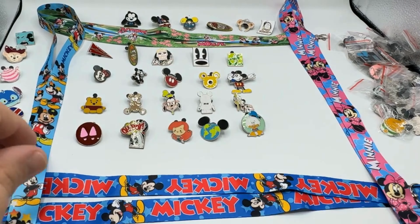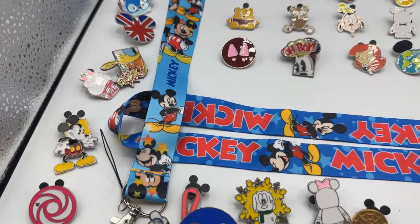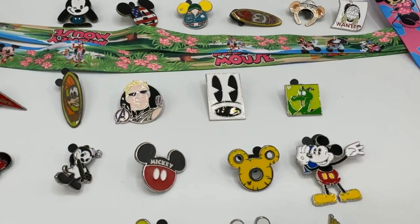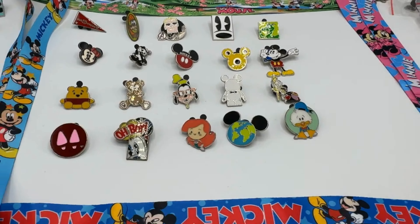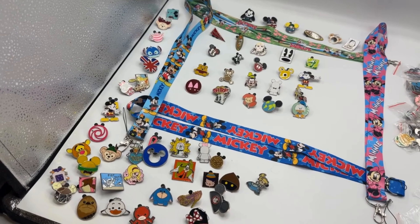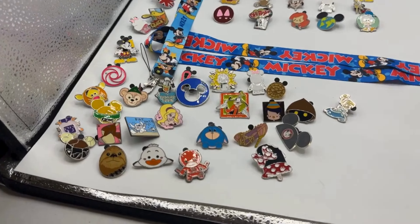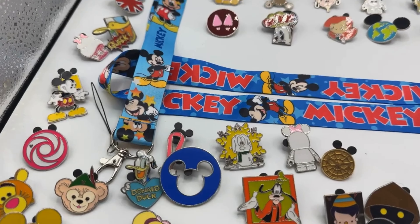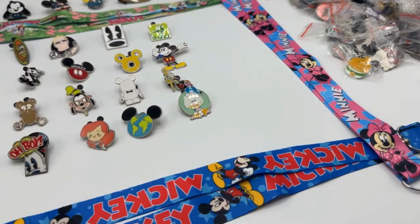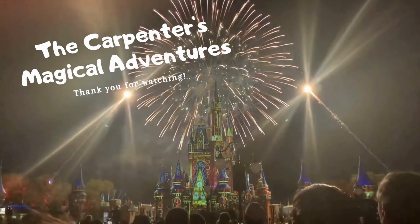Very cool — well, there's the 20 for today! Here are all the pins we've done so far in our mystery pin set — the special ones in the back, and the 20 from today. That brings us to 60 pins total — look at them all, so cool! Hope you guys will tune in tomorrow for another installment. We still have more to go, and remember: every day is an adventure. We'll see you in the next one!